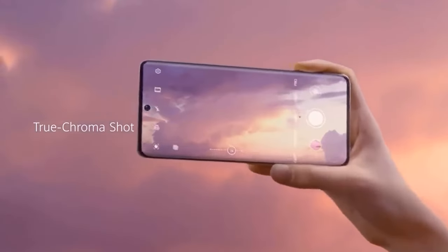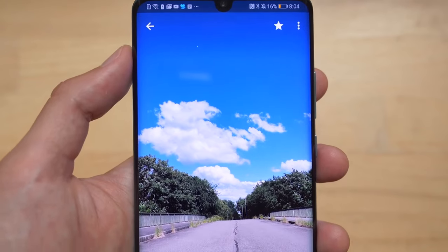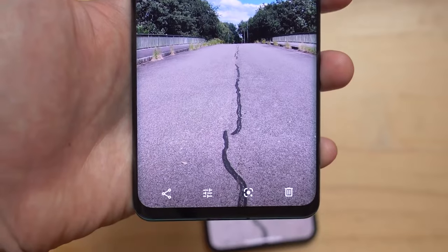There's one problem: even the most frameless Android smartphones have a chin at the bottom of the screen. Many people hate it, some don't, but the fact remains that the little perfectionist inside us all is annoyed. So why is it that the frame is thin everywhere else but the bottom?